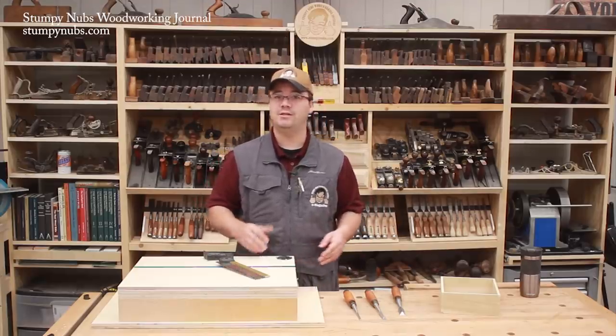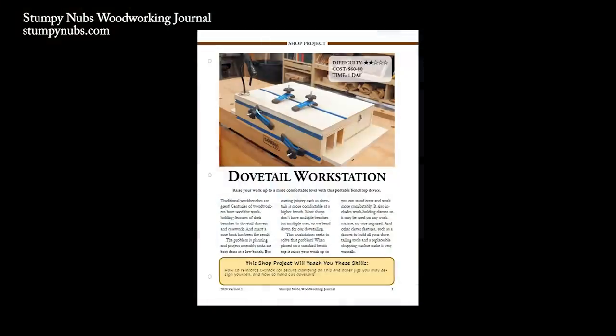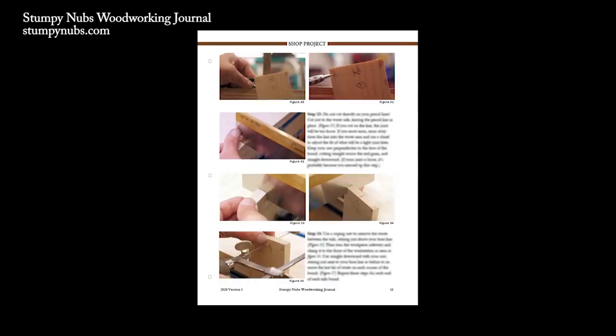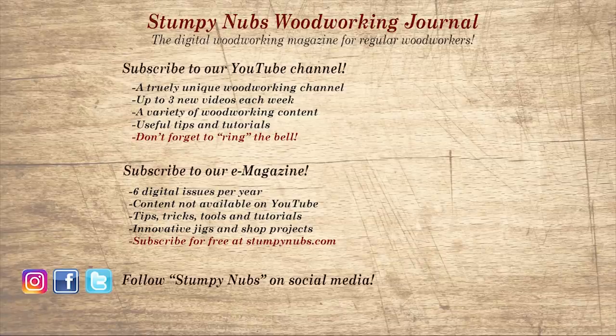If you're looking for some dovetailing tools, I'll put some links to my suggestions below this video. Don't forget to check out the set of plans and build instructions for the workstation, including the step-by-step dovetailing guide to get you started. If you're new here please subscribe and remember to ring the bell. Give us a thumbs up or leave us a comment — I always read them. Be sure to check out the latest issue of Stumpy Nubs Woodworking Journal, always packed with tips, tricks, and tutorials designed to make you a better woodworker.